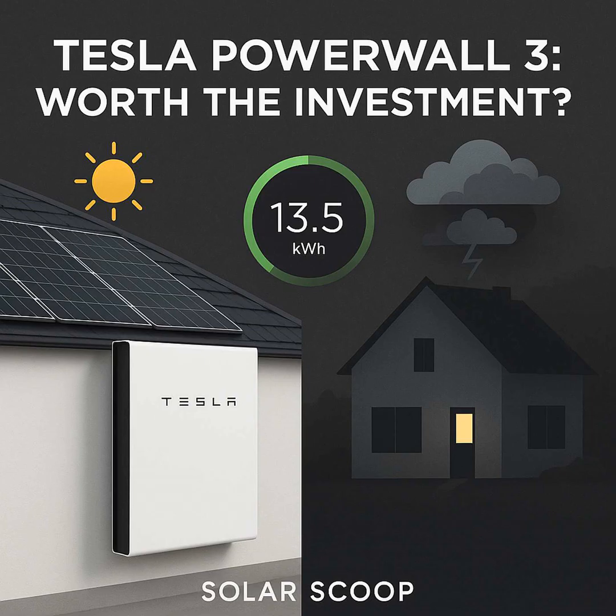Welcome to Solar Stoop. Today, we're doing a deep dive called The Truth About the Tesla Powerwall 3. We're going to cover quite a bit — what it is, how it actually works day to day, the backup function, and the big ones: costs, potential savings, and naturally the pros and cons. The goal is really to give you a clear picture so you can figure out if it makes sense for your situation.